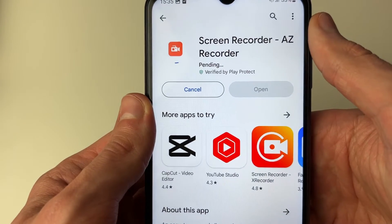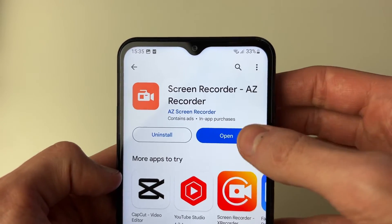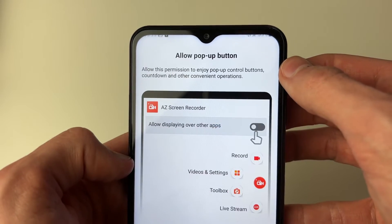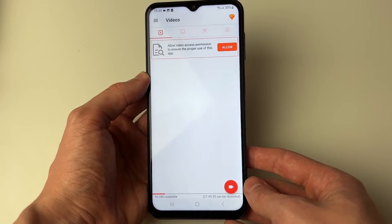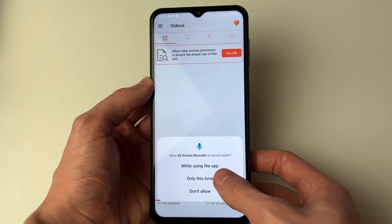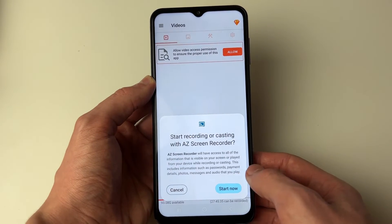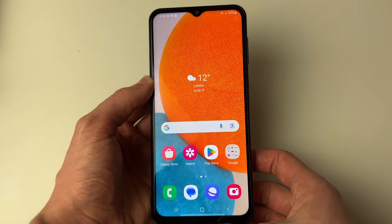Click install and wait for it to finish downloading and installing, then open it up. You'll need to allow the pop-up button. To start screen recording, press the recording button at the bottom, allow the microphone, then press Start Now. You'll get a countdown and then you're recording.